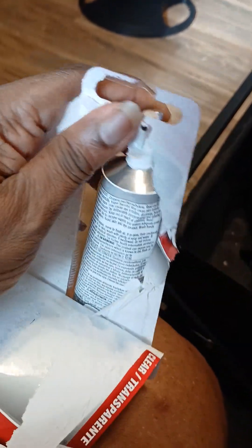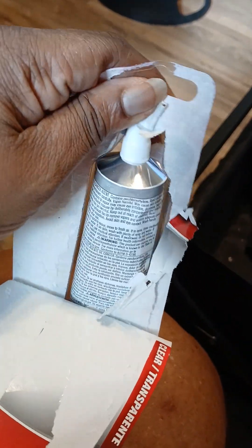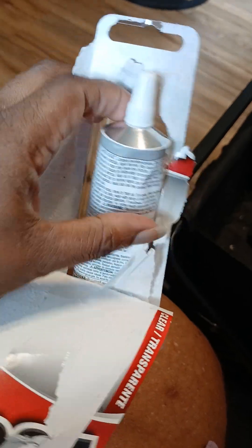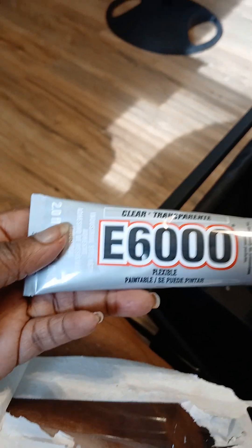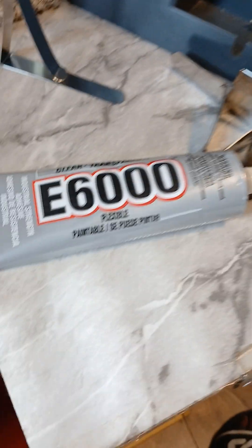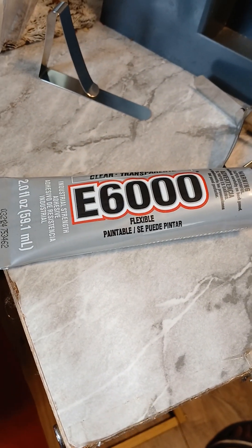I can't believe how big this tube is and it's only $3 or something at Walmart Plus. Y'all already know I love my Walmart Plus. I think I'm going to probably keep this in my office. Stuff like this comes in handy when stuff gets broke.